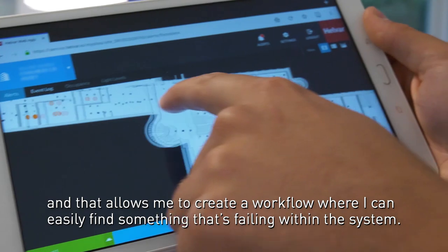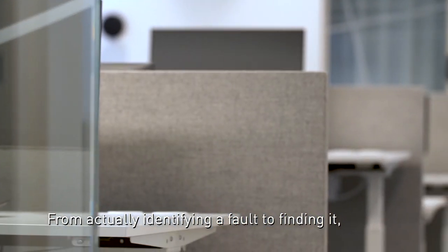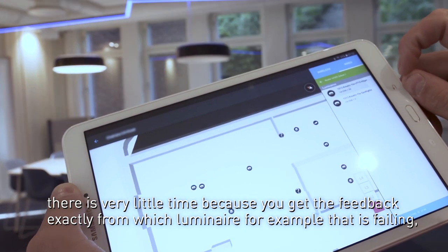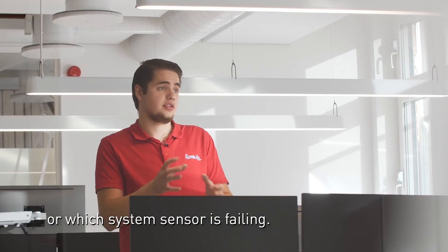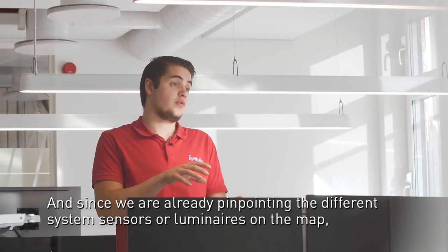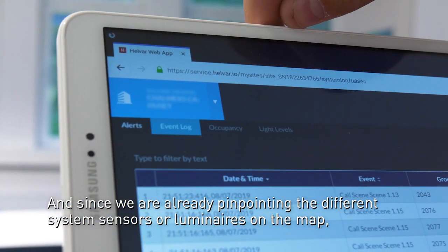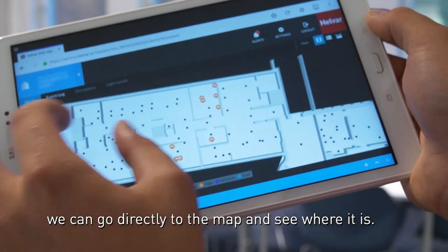That allows me to create a workflow where I can easily find something that's failing within the system. From identifying a pole to finding it, there's very little time because you get feedback exactly from which luminaire or which system sensor is failing, and since we have already pinpointed the different system sensors or luminaires on the map, we can go directly to the map and see where it is.